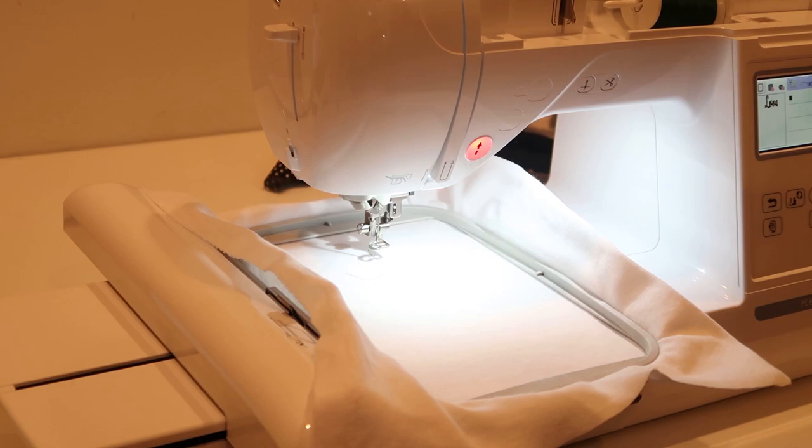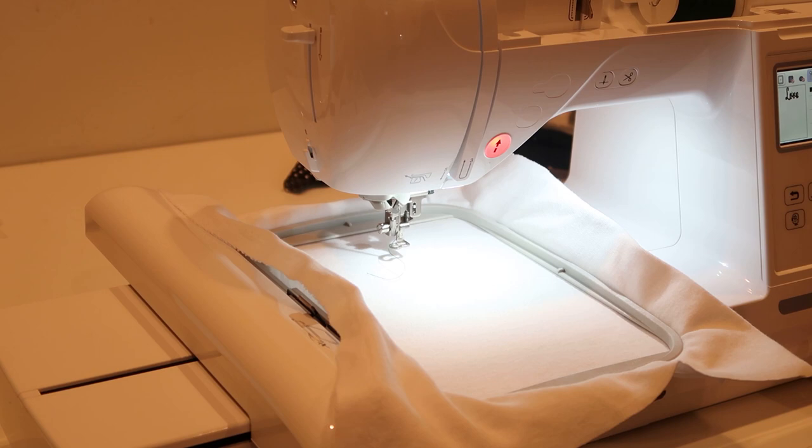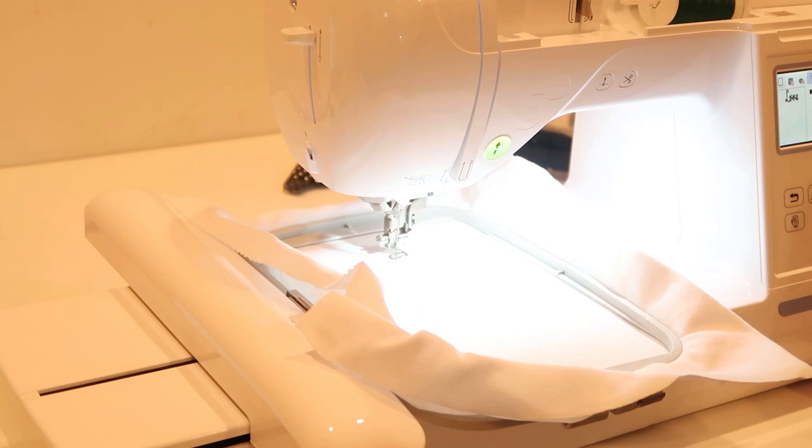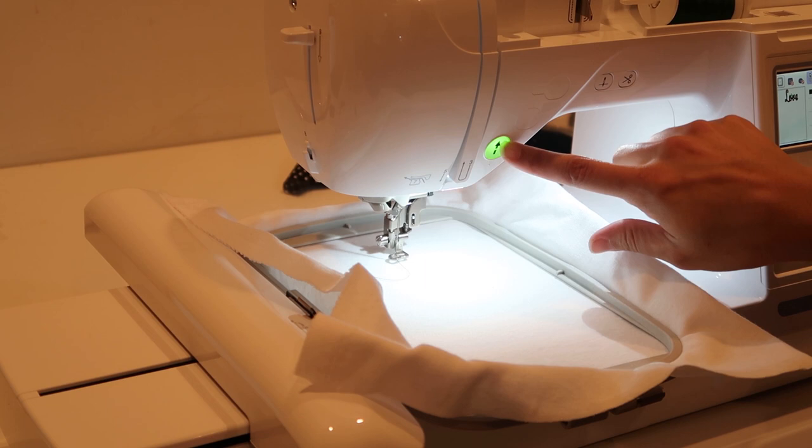I've never sewn with this machine yet — I just unboxed it in my last video if you haven't seen that. I had the needle up and now I'm pushing it down. The light turns green — that's the start button. It's been a while since I did this, so let's see how this goes.